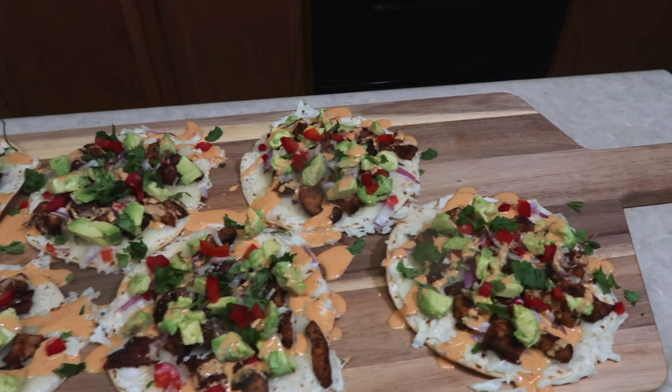It was amazing, believe me, no lie. I said if we got enough comments down below that said 'Cali,' I would make a California chicken pizza — and that's what we're doing today. Are you ready to do this? Let's get started.